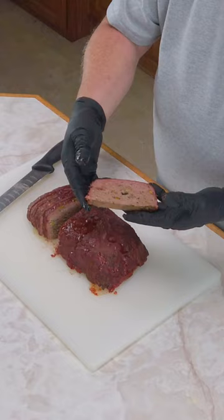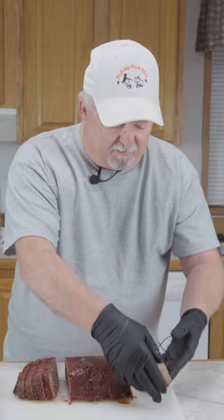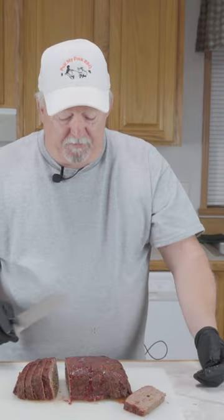I want you to look at that — that looks so good! It's got a smoke ring and everything. Oh man, that is so good.